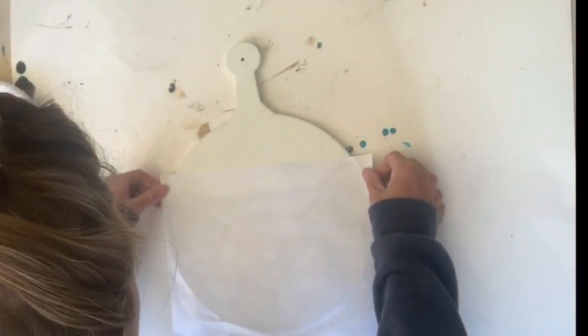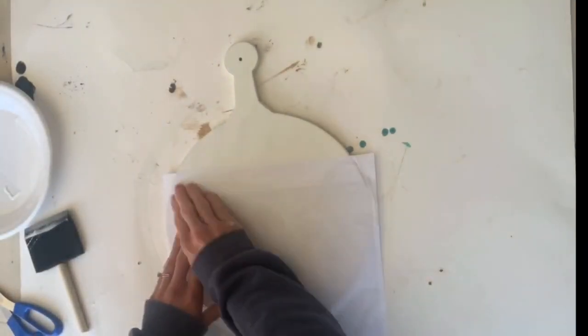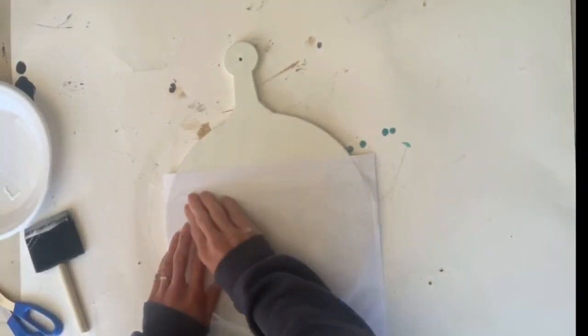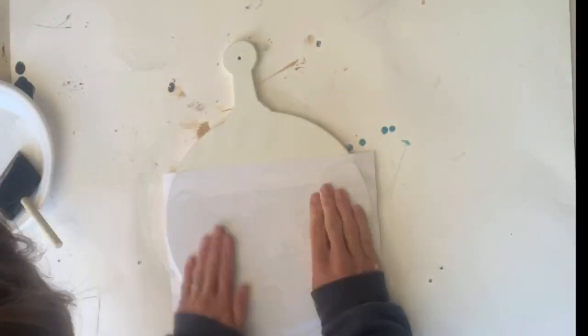Once I had a good amount of Mod Podge, I laid the image back down and rubbed really well. You want to make sure all of the image is pressed down into the Mod Podge.